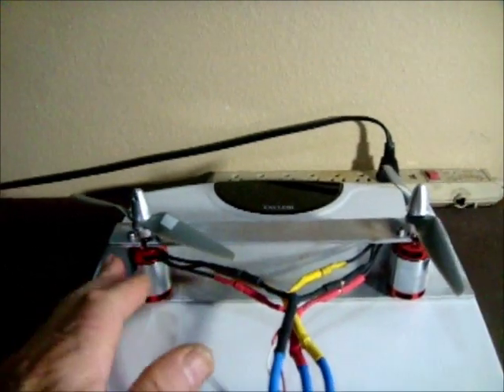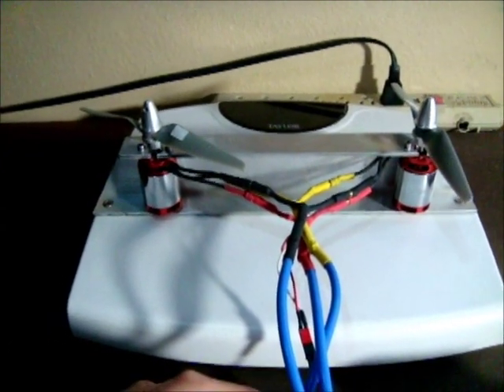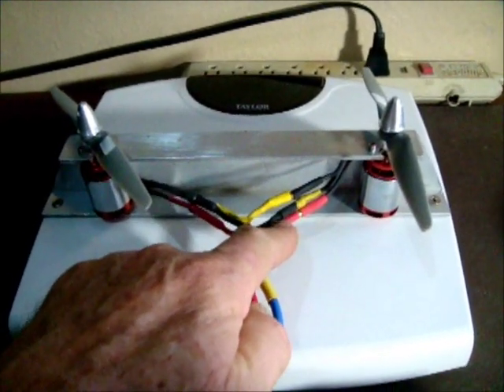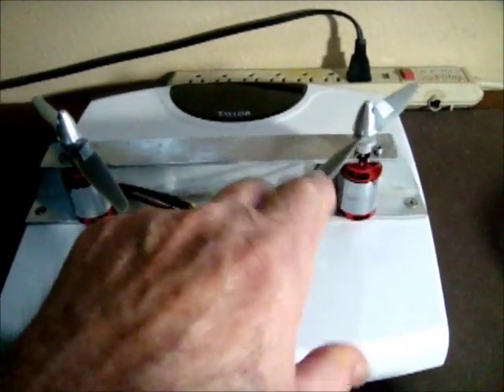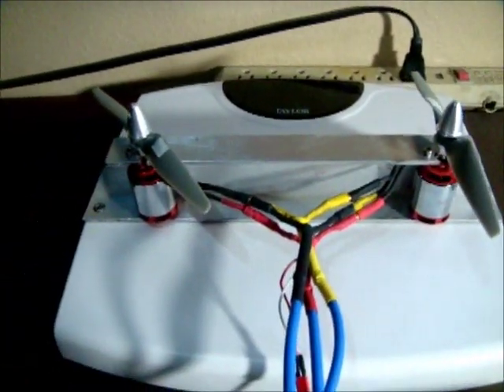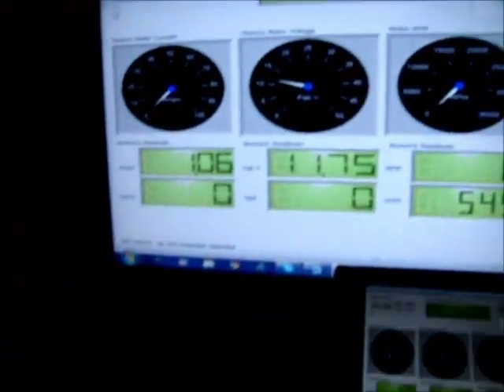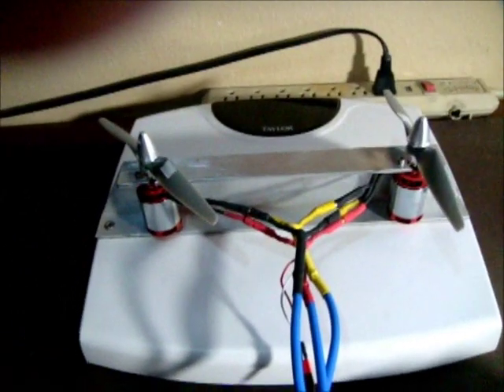For the second test, we'll reverse one motor — making one go clockwise and the other counterclockwise. I've switched the wires around so the right motor runs in the opposite direction, which means the propeller is loaded the wrong way. The conventional motor is on the left-hand side, both fed into the single controller with the Eagle Tree still set up. I don't expect good success, but let's see what happens.